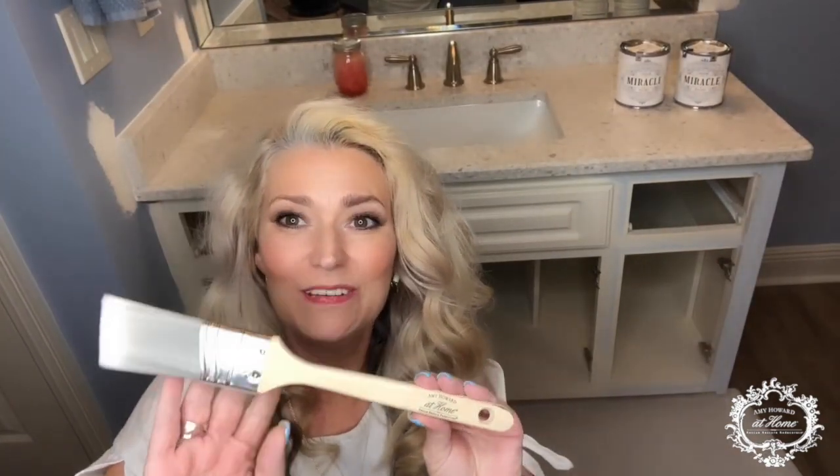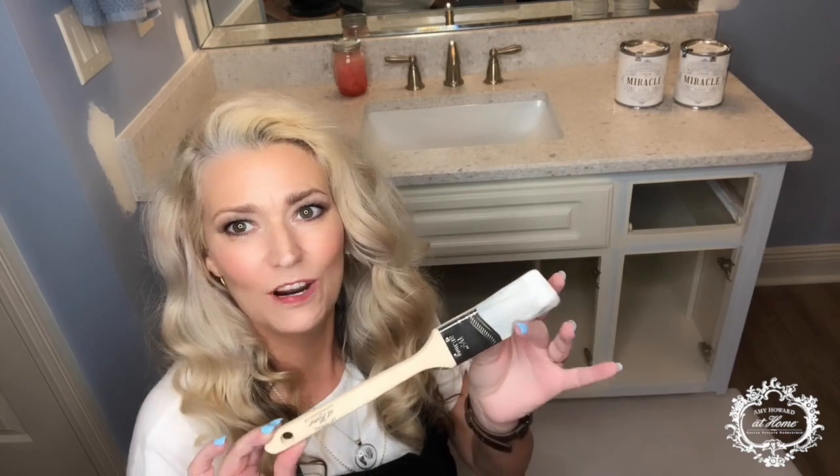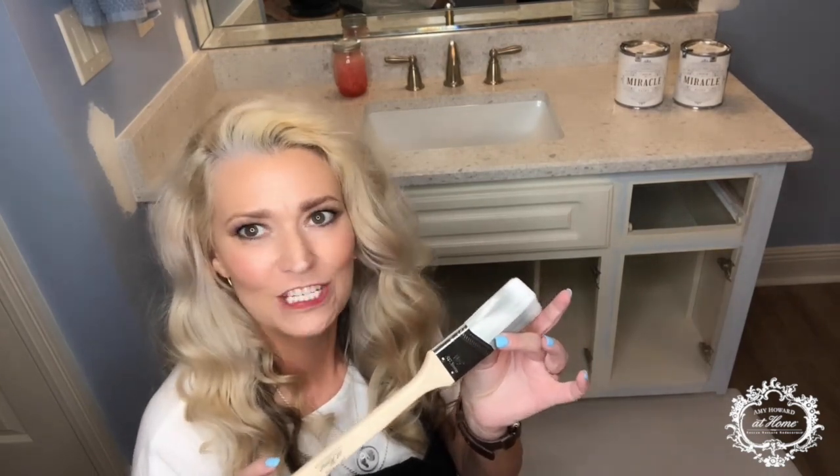I am going to be using Amy's inch and a half synthetic brush to do the project. You can roll it on, you can spray it on, but I just find that the details in the vanity are going to allow for better coverage with the synthetic brush. And I love these brushes. They're great.